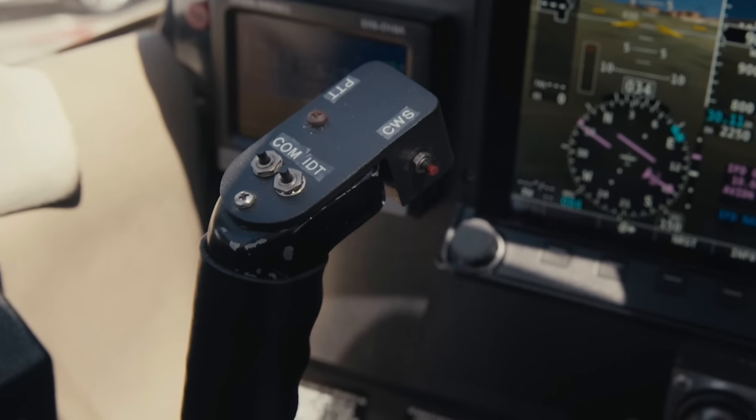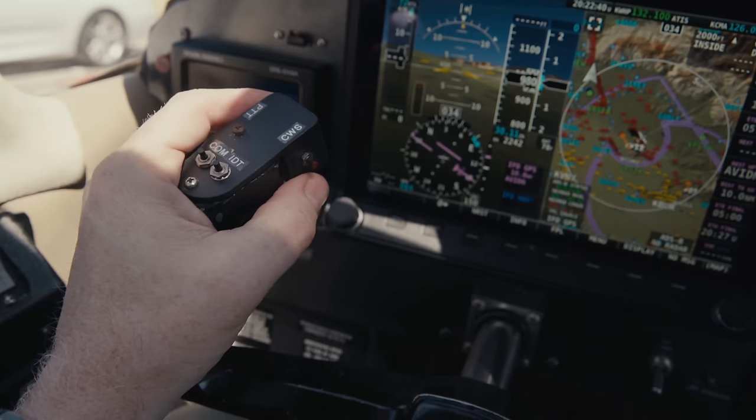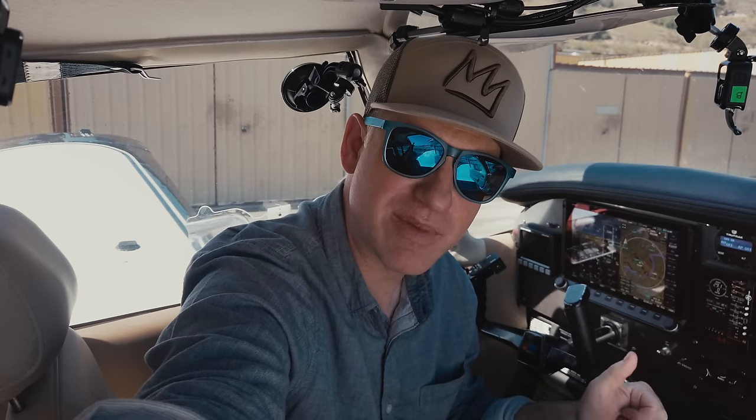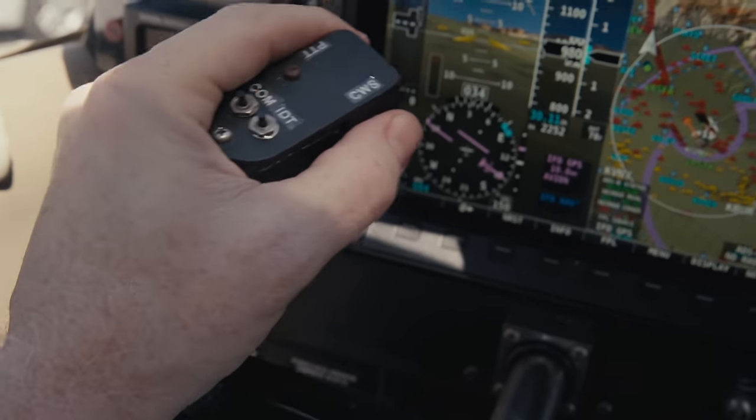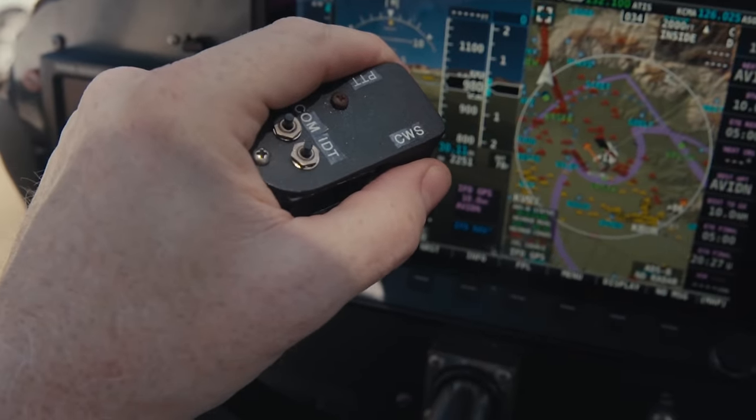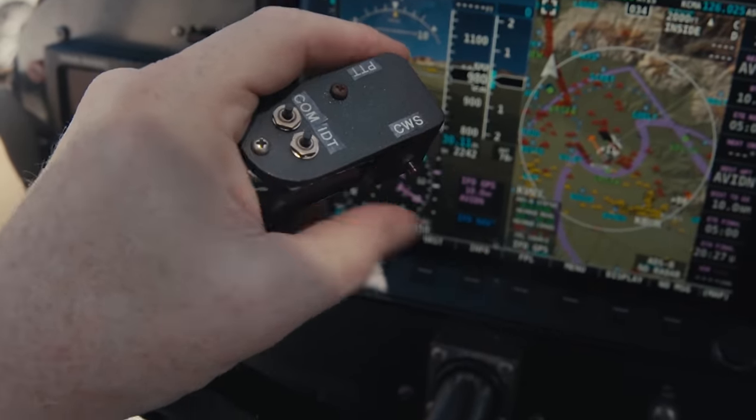There's also a control wheel steering button on the yoke. To disengage the autopilot, you press and release the control wheel steering button. If you hold the control wheel steering button down when the autopilot is engaged and turn to a new track, then release the button, the autopilot will adopt the new track and the current vertical speed. All right, that's an overview — let's see this thing in action. Let's go flying.